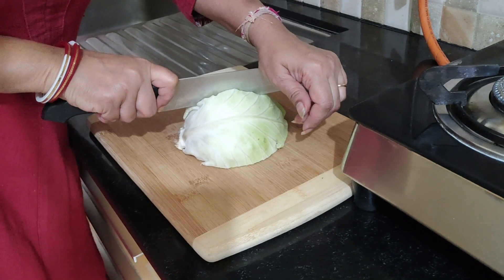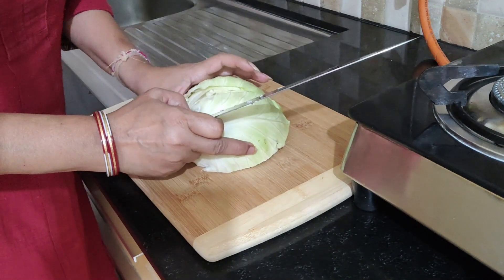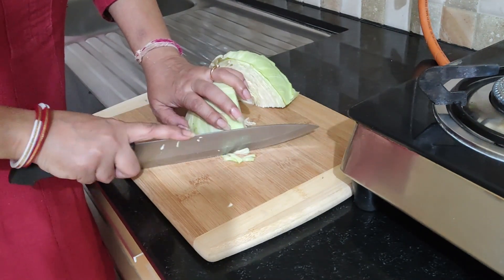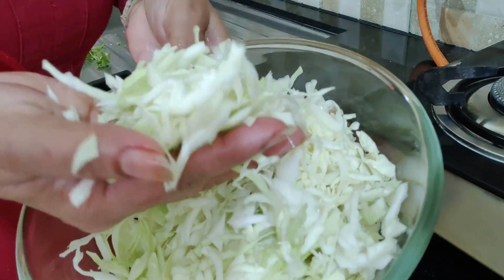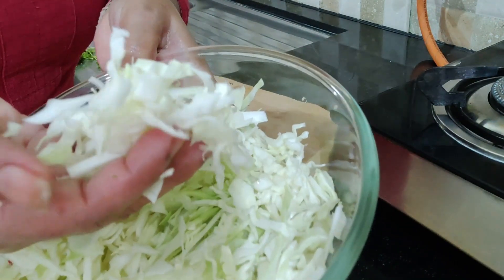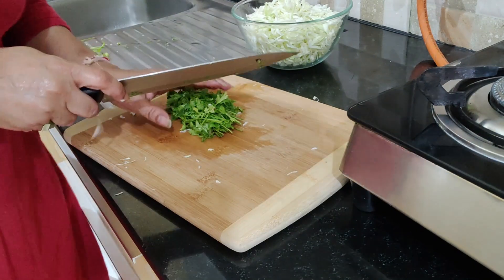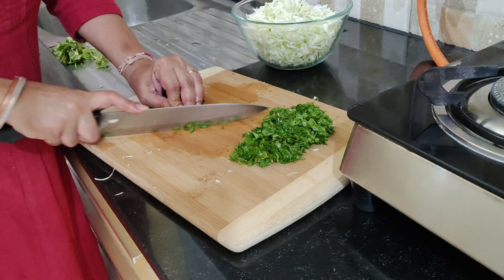For the cabbage paratha, I will cut the cabbage twice so that the shreds are not long. Look, these are the shreds. I will cut it twice, then cut it very slowly and finely chop it.